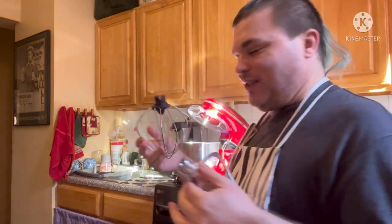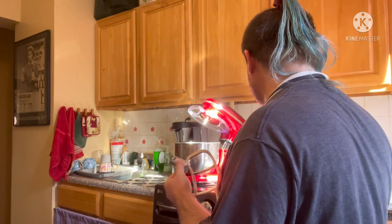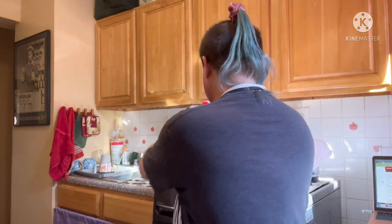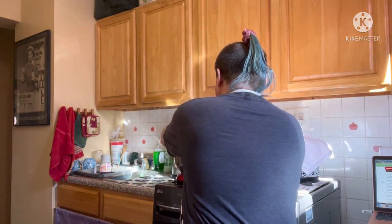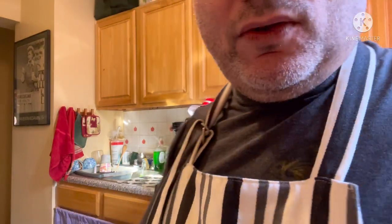I don't think that this would be the right attachment, so I'm not going to use that one. Let's go ahead and put this hook in here and just cross our fingers and hope that everything goes okay.